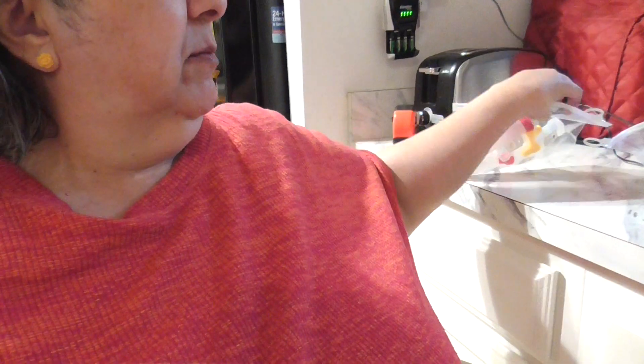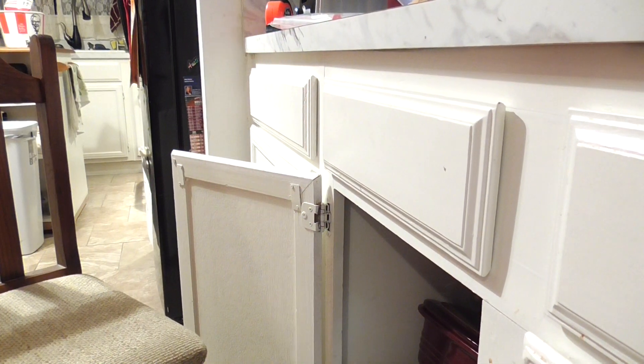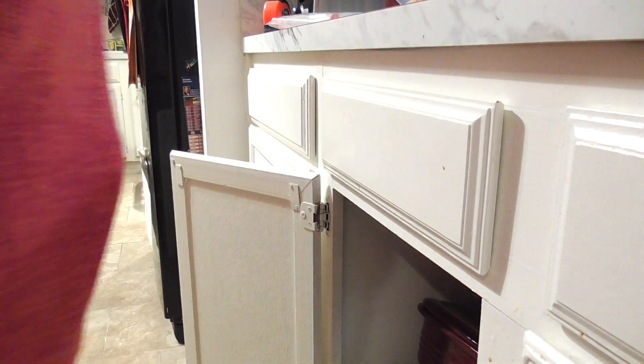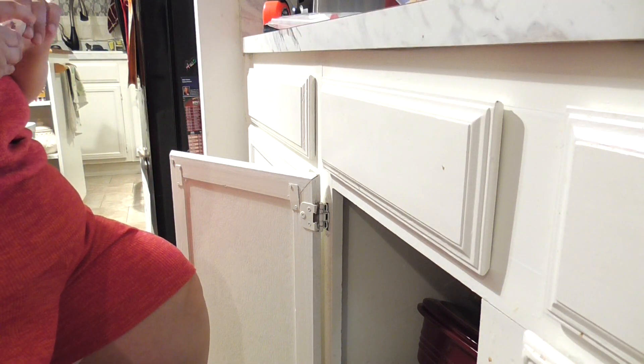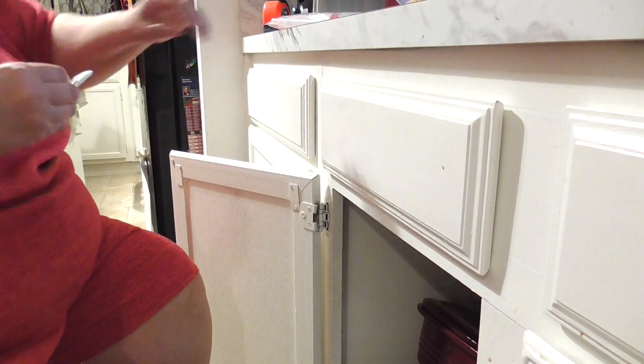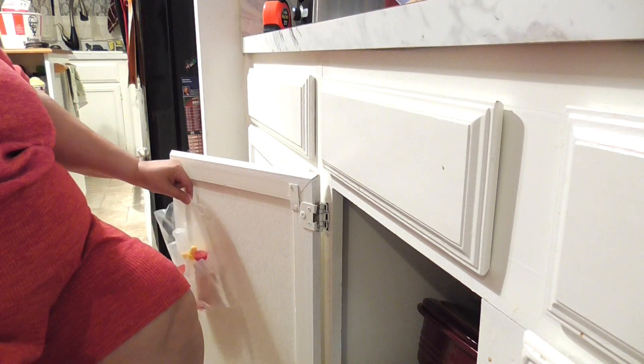I'm going to show you in just a minute, but first let me show you how easy it is to put these little adhesive pad hooks on. This is why it's called a 'did you know' video.